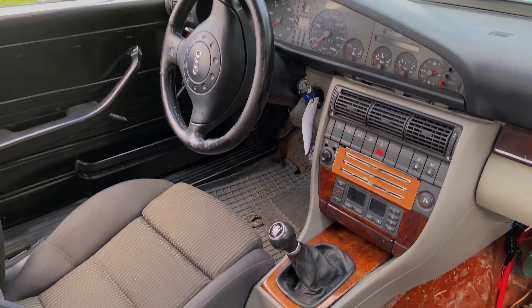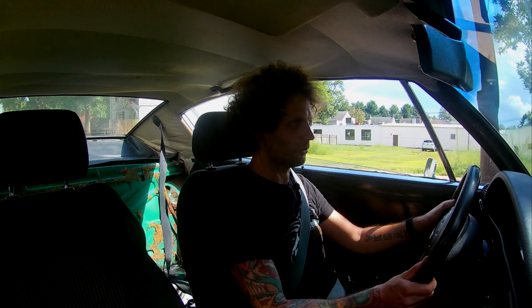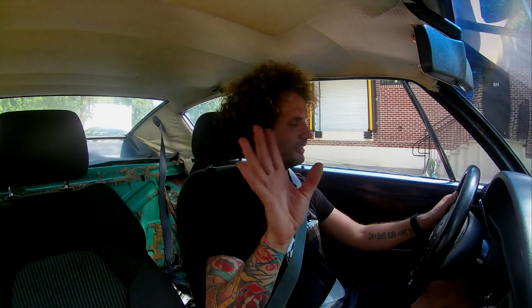If you've noticed, the interior is a complete Audi C4 S4 interior — the seats, dashboard, center console, steering wheel. And it is low; this exhaust is hanging very low. The whole car has basically been swapped to a C4 S4, which is the fourth generation of the C platform.